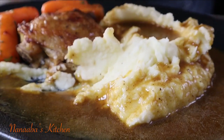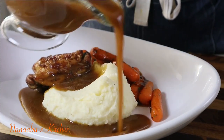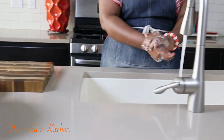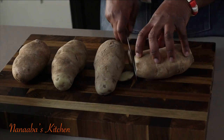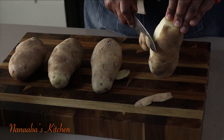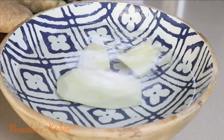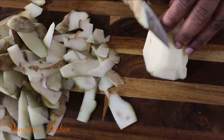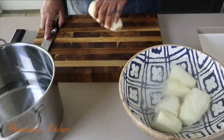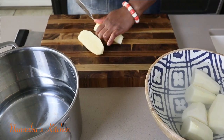Ever wondered why mashed potatoes are such a staple in many homes? It's because they're so easy to make and everybody in the household can indulge — even babies. They're also very inexpensive. It's even been known as peasant food, although I humbly disagree, because you can throw a few things in and really take it up a notch. I'm keeping things really simple today, because simplicity always wins.